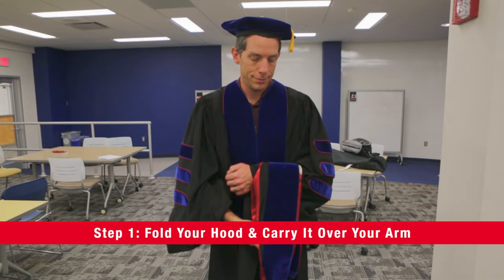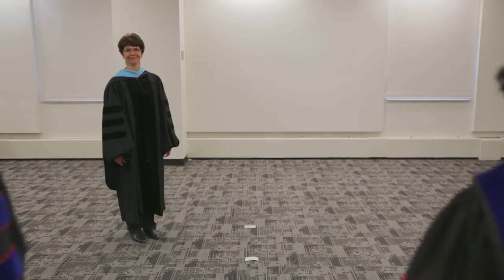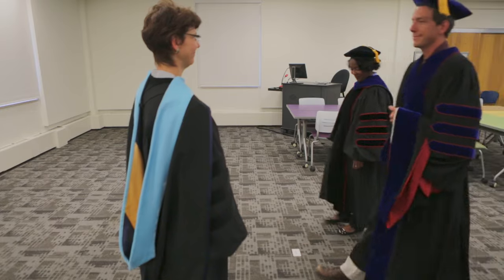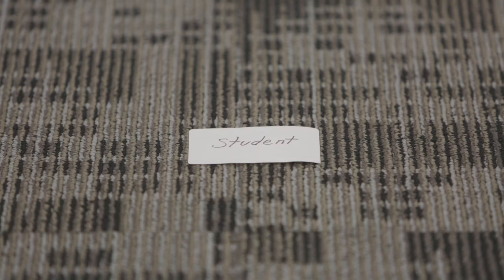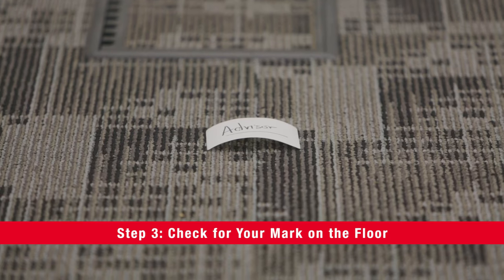Fold your hood in half and carry it over your arm. When your name is called, you and your major professor will approach the platform. Look for marks on the floor indicating where you and your advisor should stand.